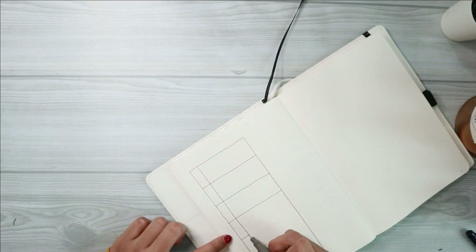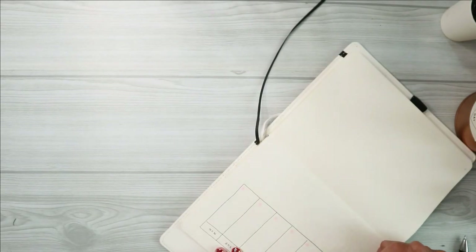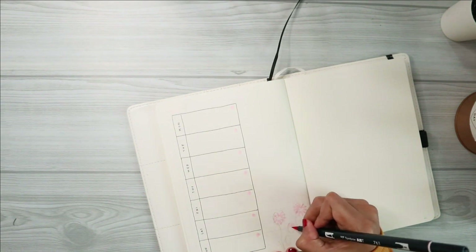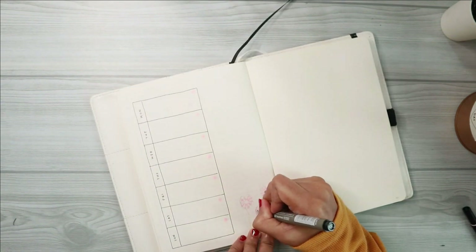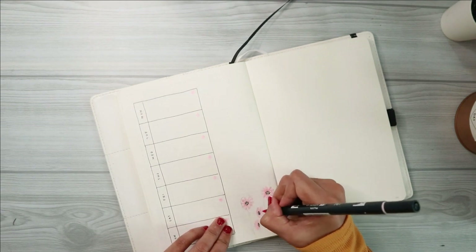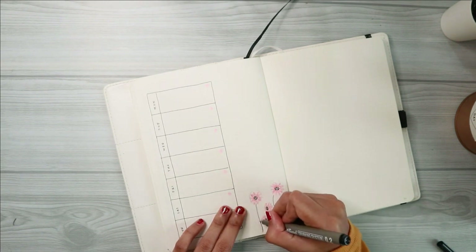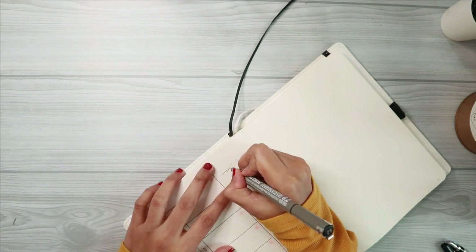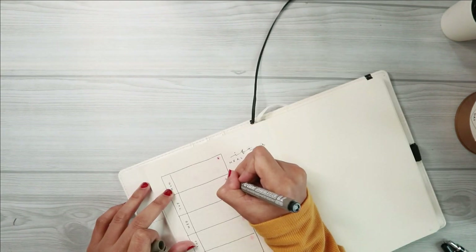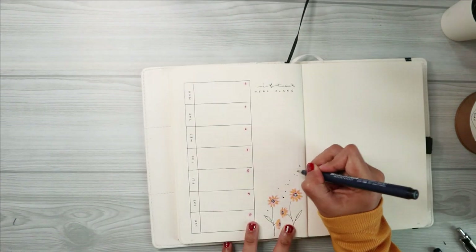The next and last spread for this month's setup is my weekly spread. I decided to go for a one-page spread instead of the usual two pages. On the right hand side I decided to include my iftar meal plans, because I'm currently living on my own and need to prepare my own meals. This is actually the first time I am preparing my own iftar meals and it kind of scares me because I do not know how to cook — let alone cooking during fasting. With the global pandemic, most restaurants and shops are closed, so fingers crossed I can survive eating my own cooking.